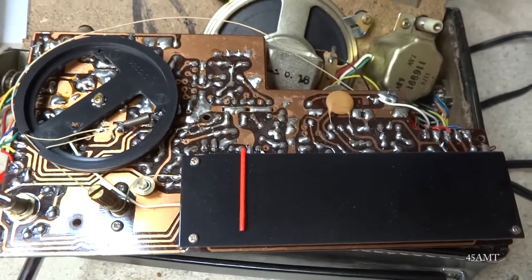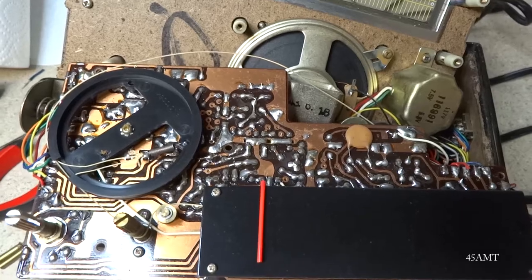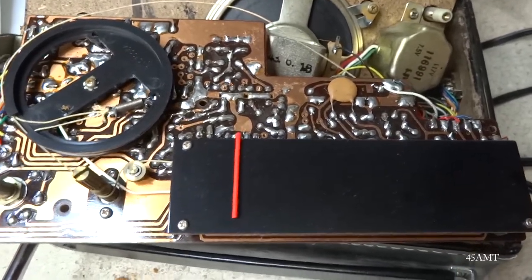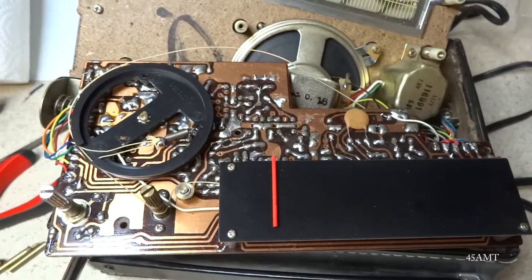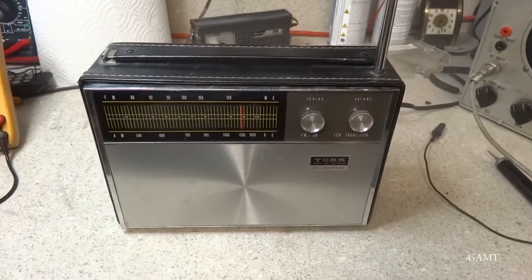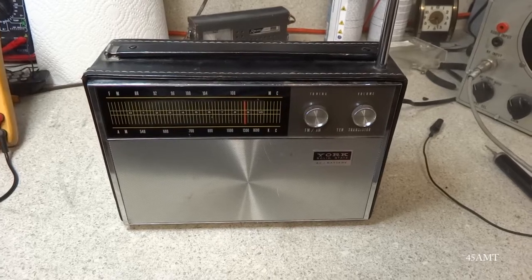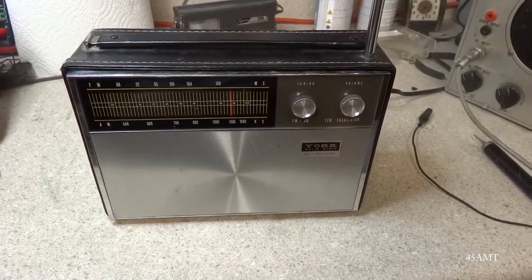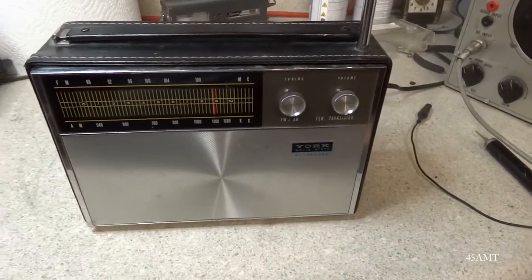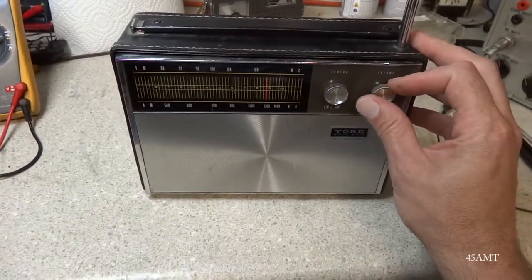I'll have to see if I've got some dial cord off of something or just go ahead and use that new cord I bought, which really wasn't as good quality as I thought. Well, we've got the radio playing! I was able to get the dial string back on it, but couldn't get any sound other than static. So I decided to come back to it the next day, and here we are — I turned it back on and it's playing.